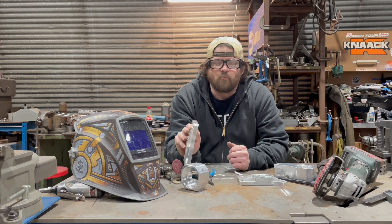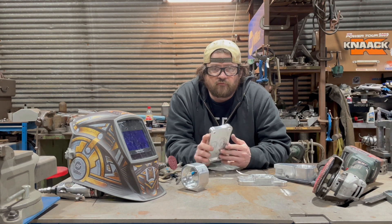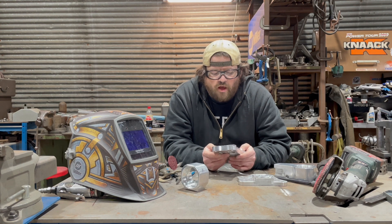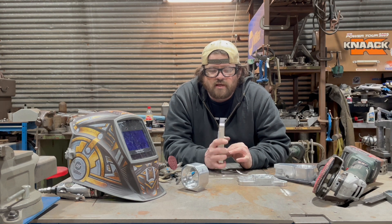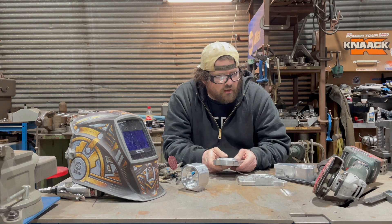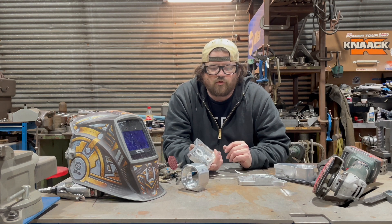I'm working on these aluminum motor mounts. It's kind of a couple of different vehicles put together because it's for an Alfa Romeo that's being built for a weight-to-ratio race class, and so it's getting an S2000 engine. I'm modifying these engine brackets so they'll fit the new combo.